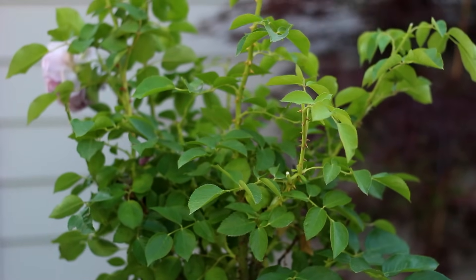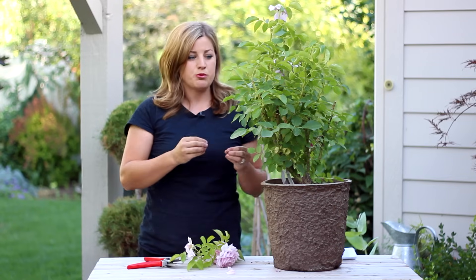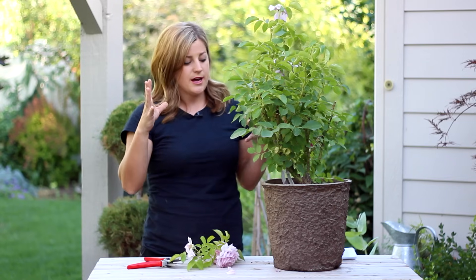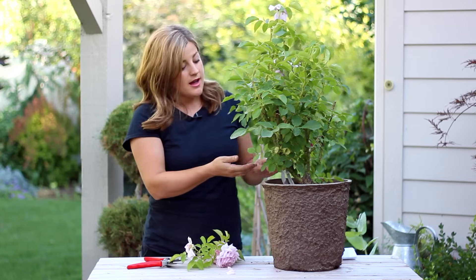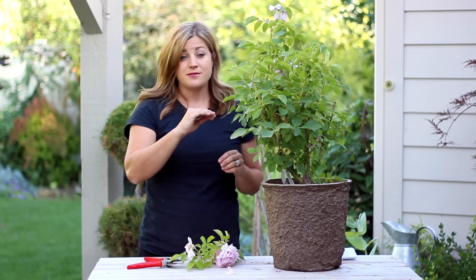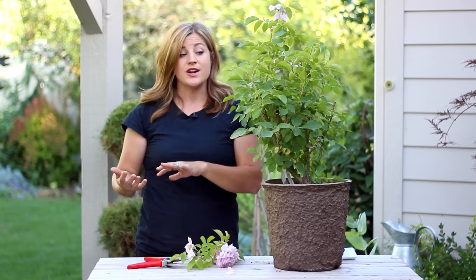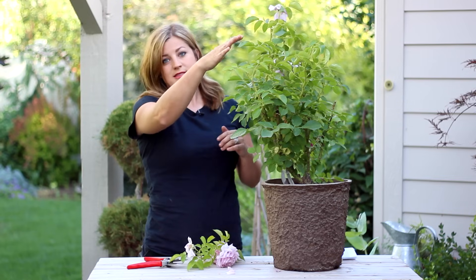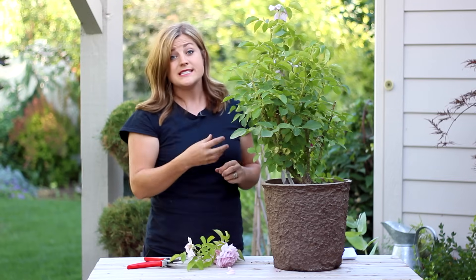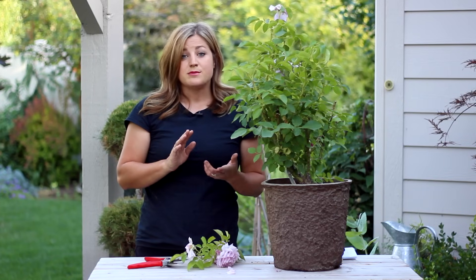You might also notice that your rose will sometimes produce really long, kind of wild-looking bright green shoots from somewhere near the bottom. If it's coming from above the graft, that's a good thing — it's actually wood that the rose will bloom on next year. If you've got one of those wild ones, just cut it down to size to fit in with the rest of your rose. You don't need to cut it out entirely.